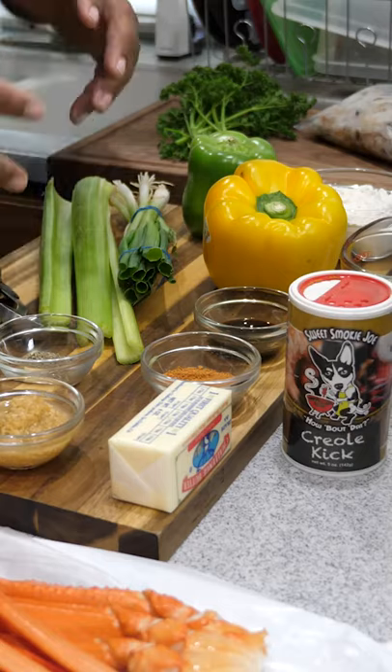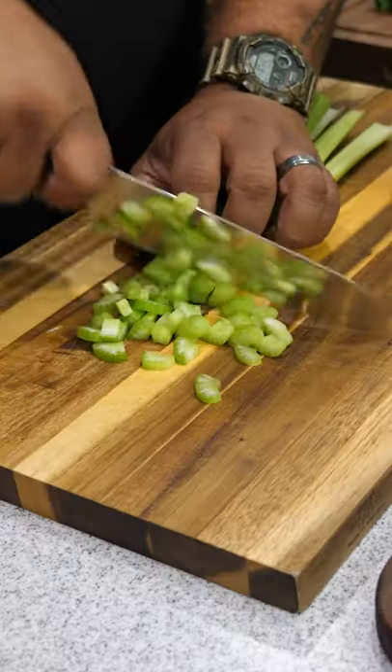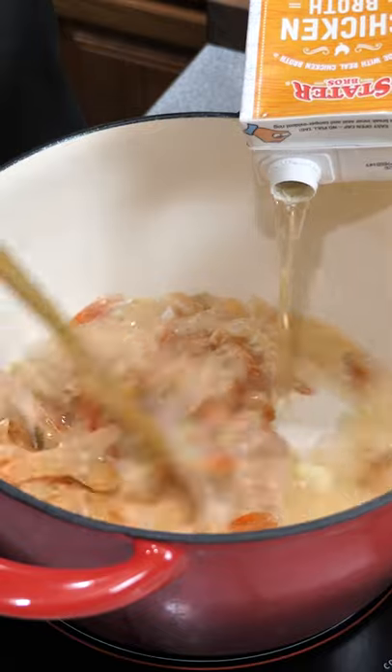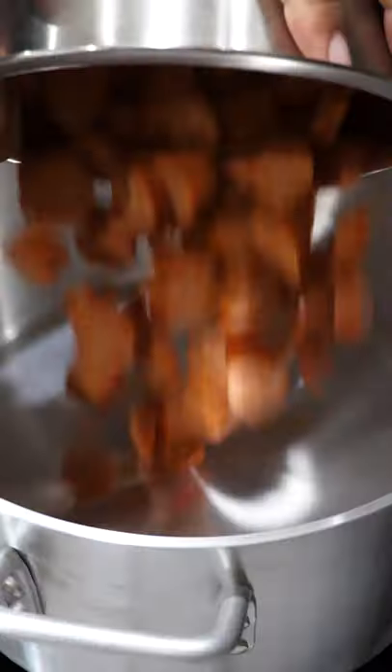We're making a seafood gumbo, and we're doing it with me, A.B. These are all the ingredients lined out. Don't let this intimidate you, you know what I mean? It's a few ingredients, sure, but it's a lot of just dump and go.